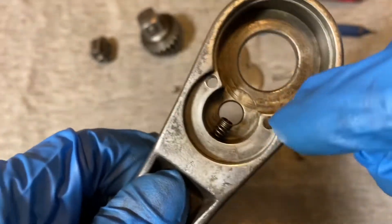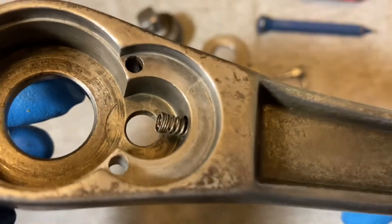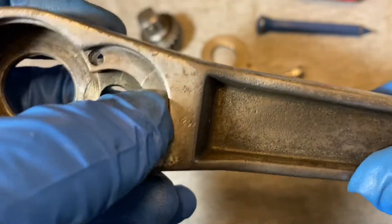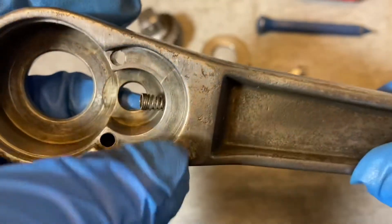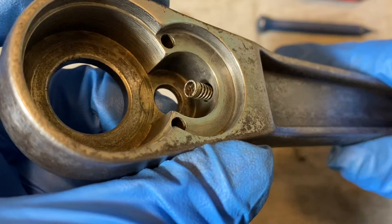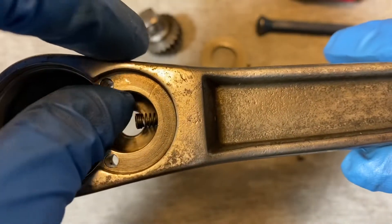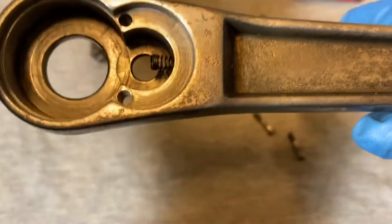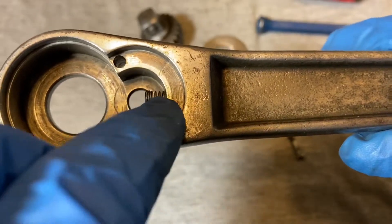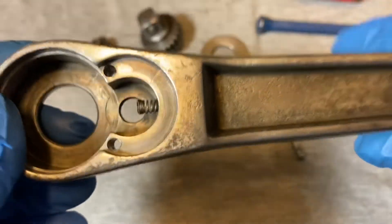These walls here are very thick and the pawl is leaning against these walls. I spotted something — is that a crack? No, I don't think that's a crack; it doesn't go into the other side. Like I said, these walls are very thick, so it takes a lot of pressure and torque when that pawl is leaning against the sides. These are pretty heavy-duty ratchets.